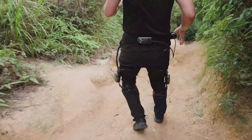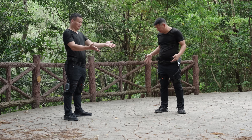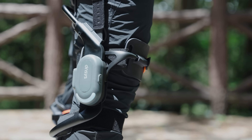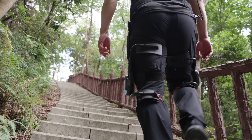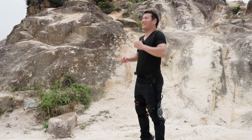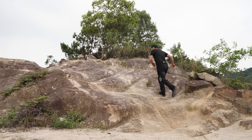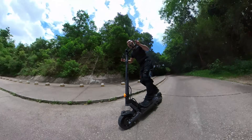Those are my real-world test results with the Z1 — what a surprise! So, the million-dollar question: which one should you choose, the Densys Z1 knee exoskeleton or the X1 hip exoskeleton? The Z1 is ideal if you're dealing with knee pain, fatigue, or pressure — especially when going downhill, climbing steep slopes, navigating stairs, crouching, or engaging in high-impact activities like jumping. It provides powerful support directly to the knee joint, helping reduce strain and prevent injury. Perfect for hiking, skiing, warehouse workers, electricians, or anyone who frequently squats or kneels on the job.